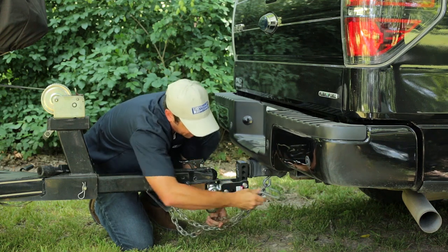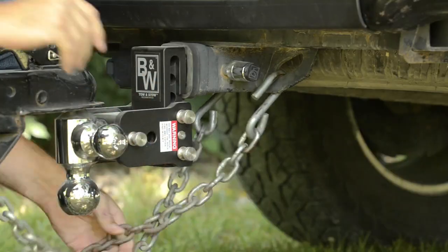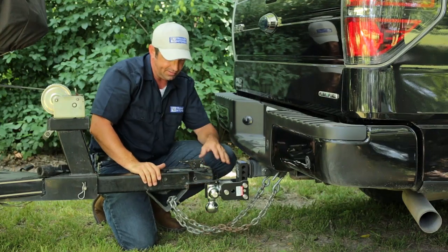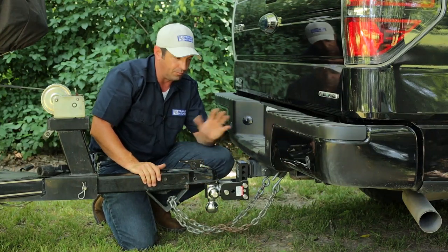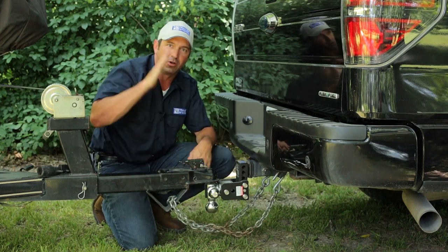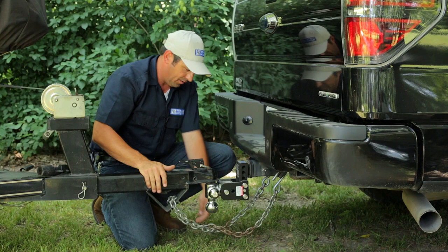It's a good idea to take these hooks and hook them in from the back side — they're less likely to fall out. The reason why we cross these chains is if we ever did have separation from the truck for whatever reason, the chains form a cradle and would prevent the tongue of the trailer from coming all the way down on the roadway.